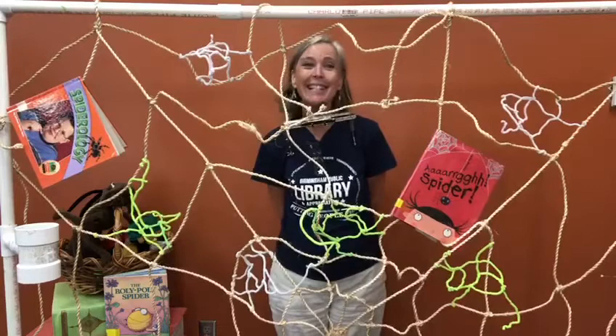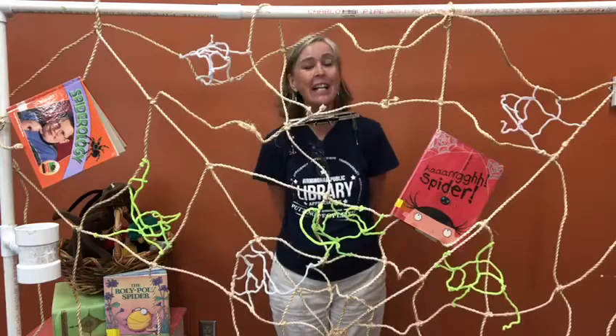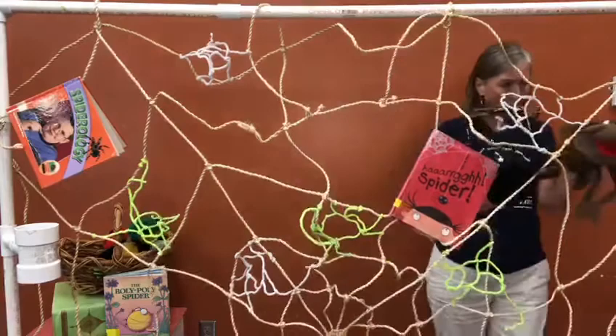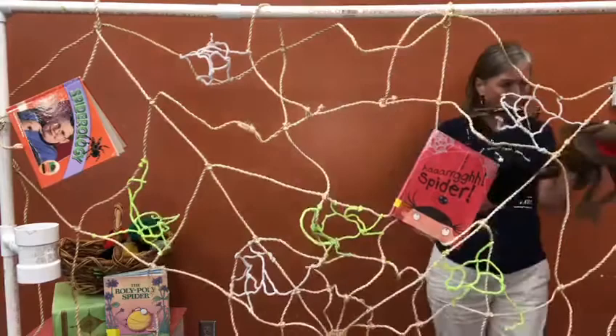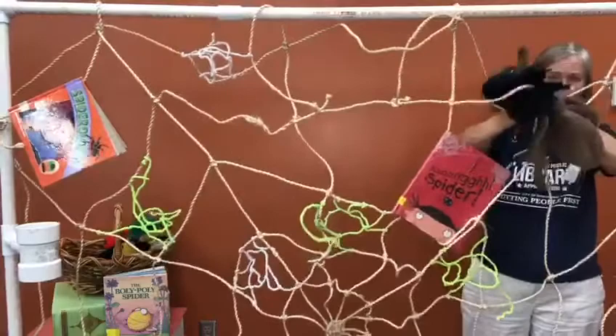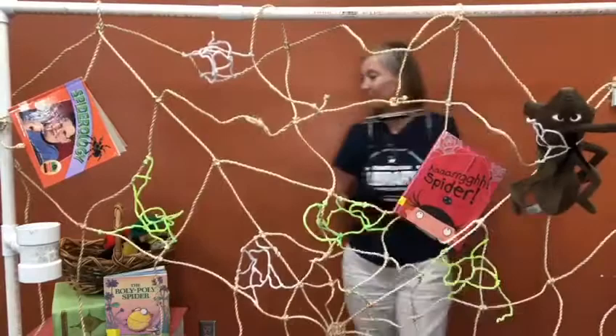The Roly Poly Spider was casting out a line. She hooked the little ant and asked him in to dine. 'Sorry,' said the ant, 'I really cannot stay.' But the Roly Poly Spider drank ant's juice that day. Stop biting me, little ant — you are mine. Yum, yum, yum!